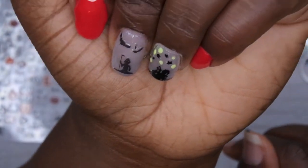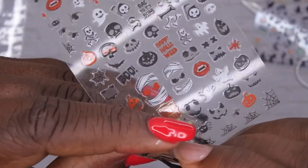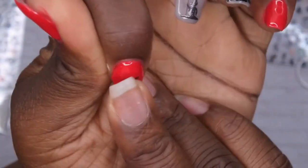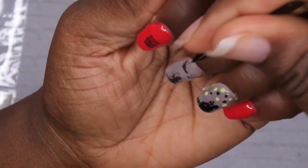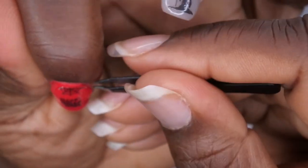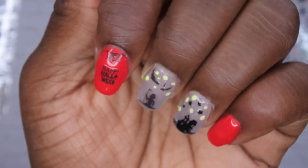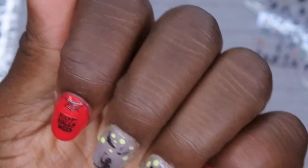Next I'm doing some spider webs and 'Happy Halloween' on this nail. I think I'm going to put 'Happy Halloween' right here in the middle — that looks perfect. Then I want to put some spider webs. My camera went dead while I was putting the spider web on, but I went ahead and added some more glow-in-the-dark dots on this middle finger because I'm really liking how that looks.